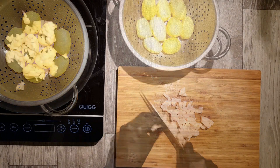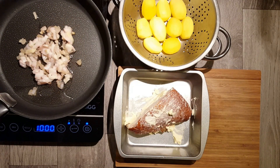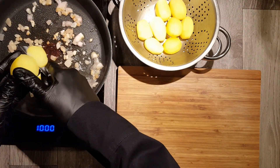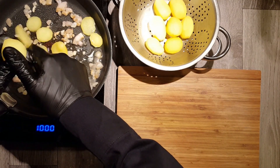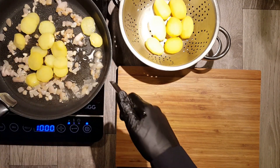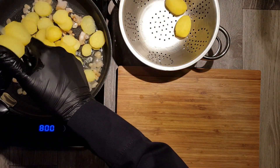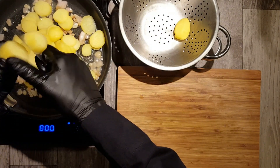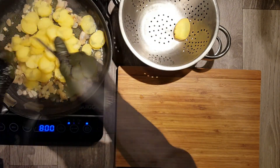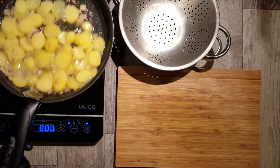Now we need 100g of fat bacon. Cut it into small cubes and add the fat bacon cubes to a pan and start frying it — lots of fat should come out of your bacon. While the bacon fat is melting, we take our smoked turkey breast and rub it with a piece of butter. Now place the smoked turkey breast in the preheated oven at 180 degrees for 10 to 15 minutes.